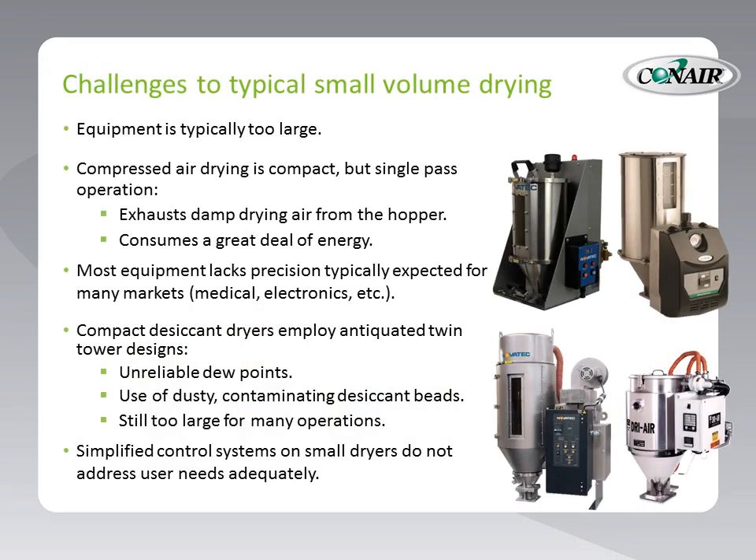Before we introduce you to the Microwheel Dryer, let's talk about the challenges to typical small-volume drying. Conair, as well as many other manufacturers, offer equipment that is typically too large for small-volume drying.